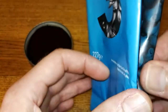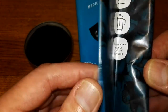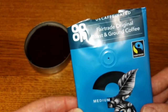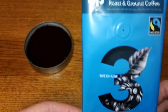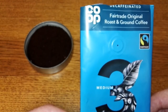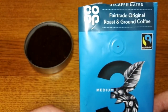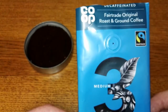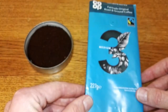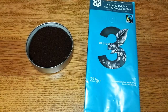Suitable for all machines except pod and espresso machines. That is it for the pack. It's a decaf coffee. I did praise the irresistible range of Co-op coffees for their descriptions, but the rest of their coffees are really poorly described on the packets — absolutely no information at all about what coffee is in there or the amount of caffeine.